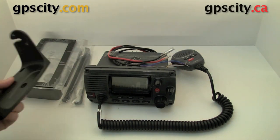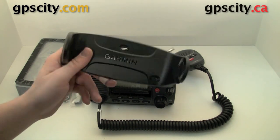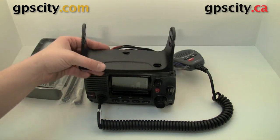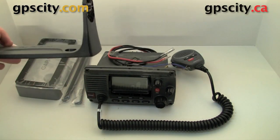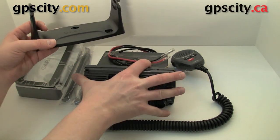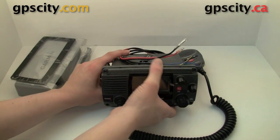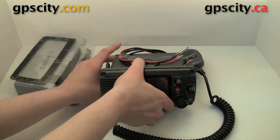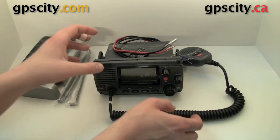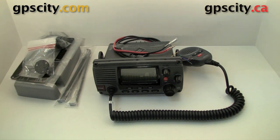If flush mounting the radio is not what you want to do, Garmin also includes this mount here which can be screwed down to a flat surface — most likely a horizontal surface like so. The unit itself is just going to clip in using these knobs, so the unit will sit on that gimbal like this and will be able to tilt. Of course the flush mount is the cleaner way to install this radio.